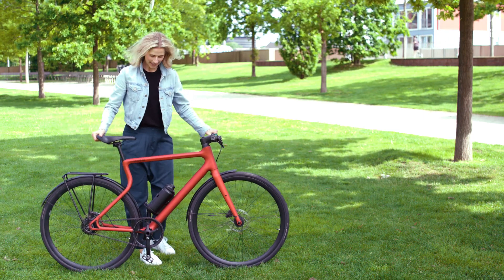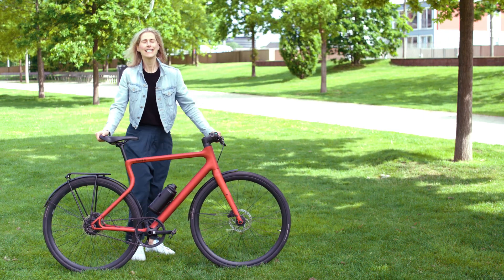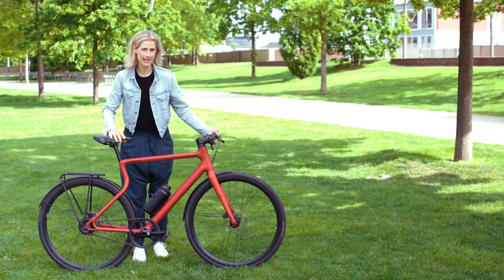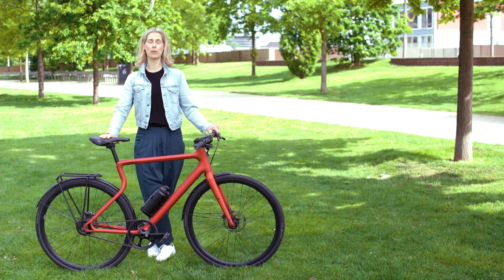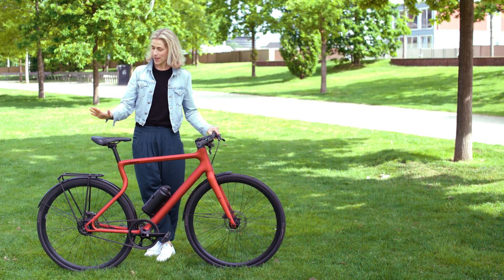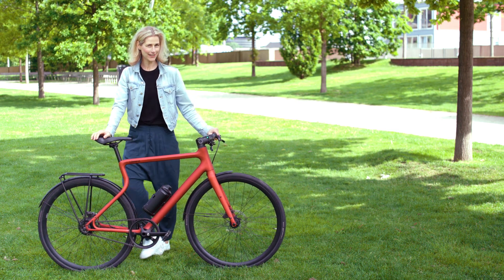This bike is really, really so much fun. And when you choose this bike, I give you some advice: always take some extra time because people want to talk about this bike. When you stop at a red light, you're definitely an eye-catcher.